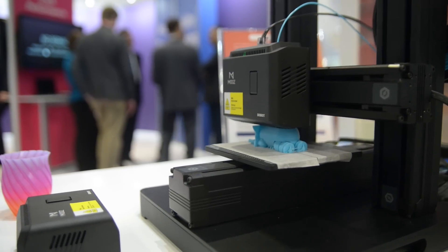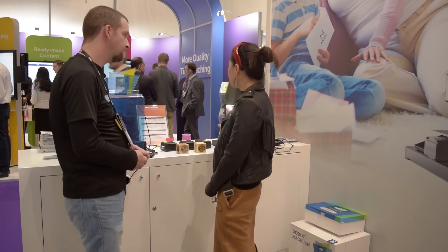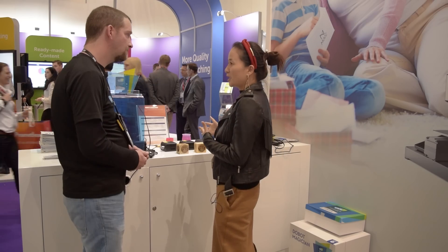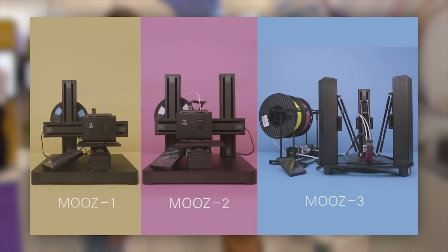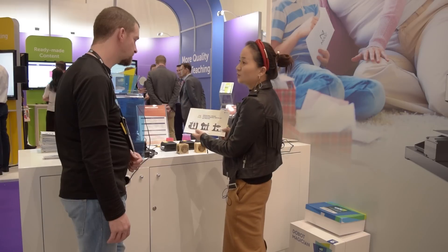This is Doobot Moose, it's a full metallic 3D printer. It has three different heads for this product — it can do 3D printing, laser engraver, and CNC together. It also can have three different configurations: one singular mode, two singular modes, and a Delta version. The Delta version can do color mixing 3D printing — that's the most unique feature.